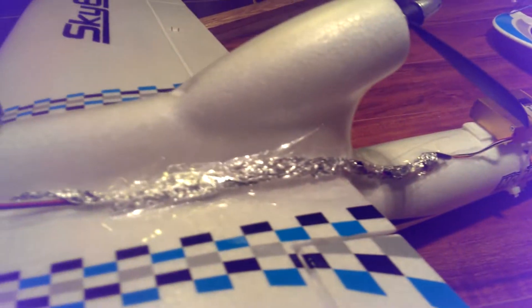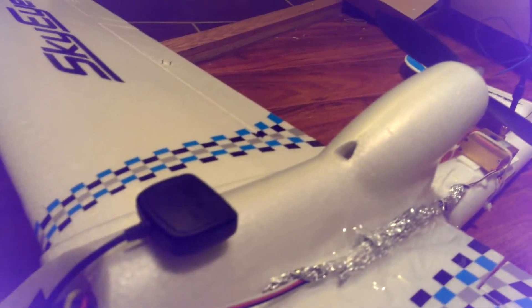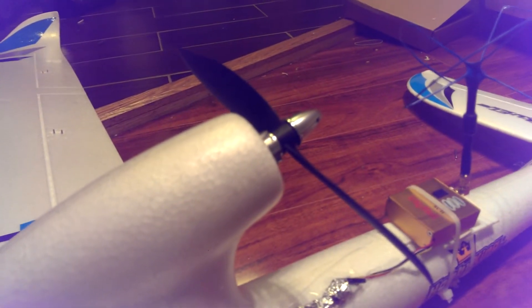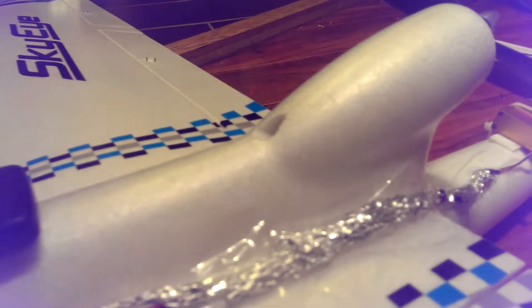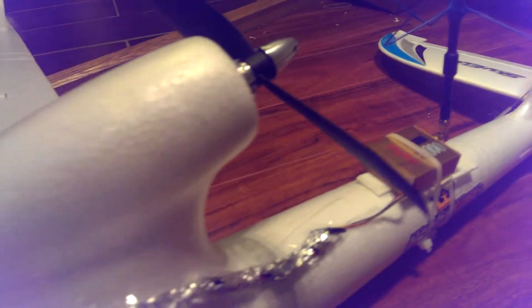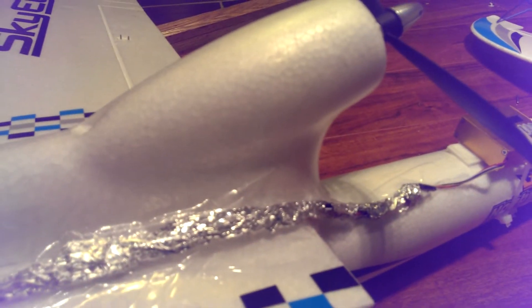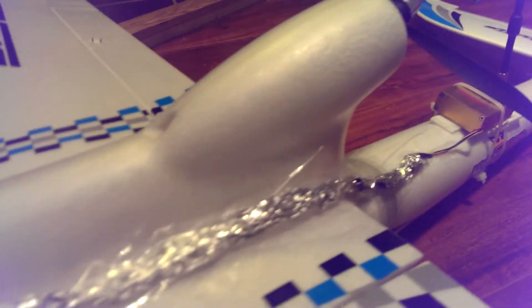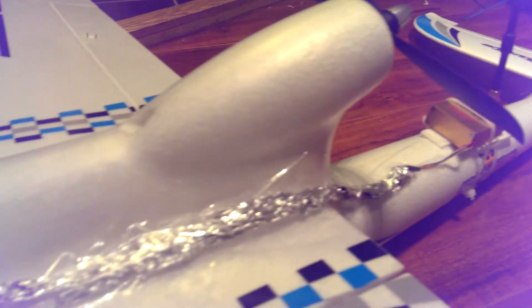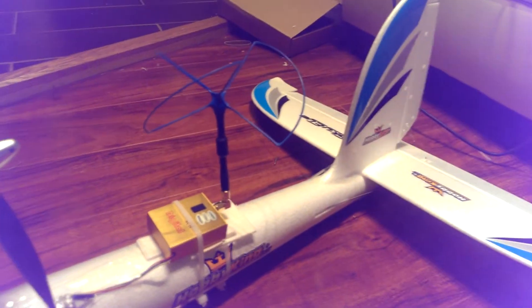Now you see the aluminum foil that I have here? Basically because the motor is in the middle and the electronics have to travel to the back to the video transmitter, I put the aluminum foil over here so that it can reduce any type of interference that the motor might cause, and it works pretty good. I know I could have been a little neater with it but I'm just doing this to achieve my long range flight.